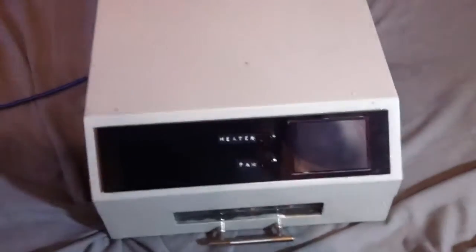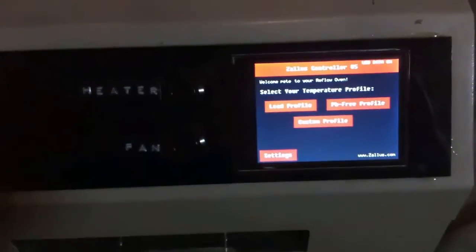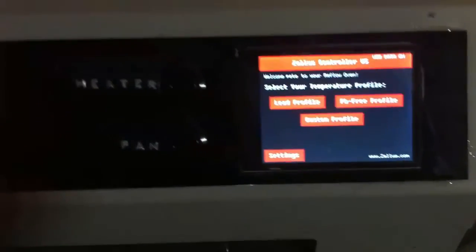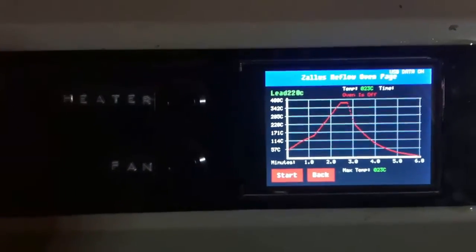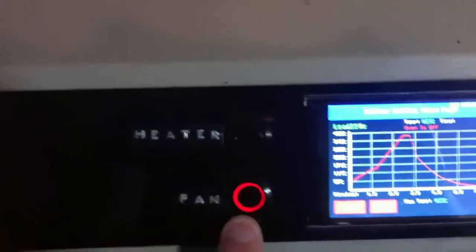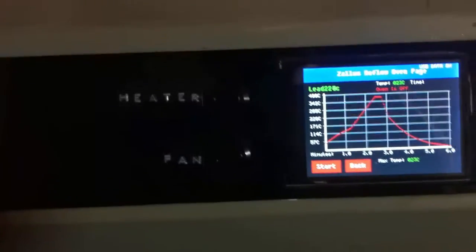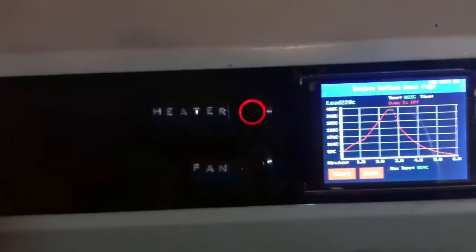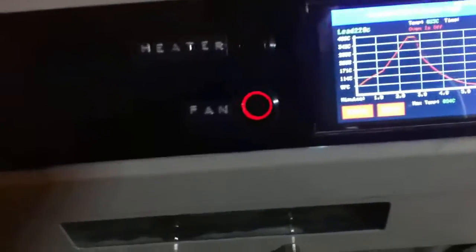I'm just going to plug it in now through USB — there we go. Basically you can connect this to your computer, install the drivers, and you can make your own profiles. I've got a couple on here that I've made. You can also manually override these — say like you finished a profile and it just doesn't quite soldered properly, you could quickly close the drawer and just chuck the heater on a little bit longer.